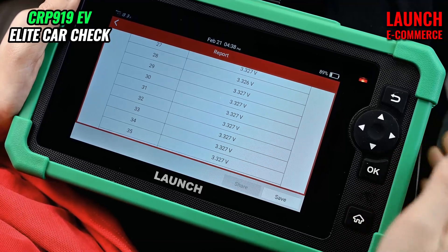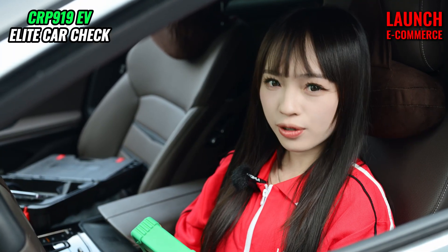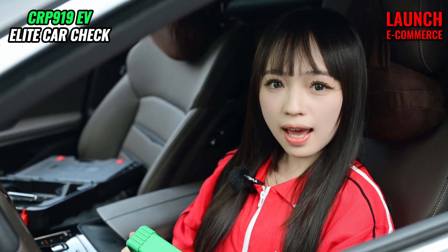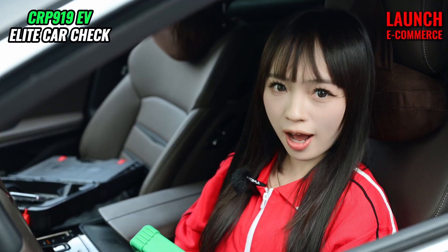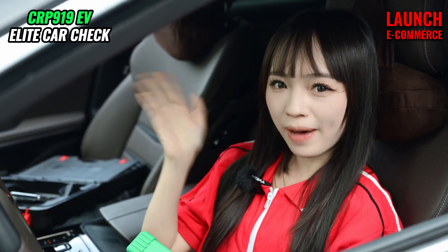So that's everything for today. If you have any questions, please leave your comments below the video. And if you are interested in our products, you can subscribe to our channel. My name is Chloris. I will see you next time. Bye for now.